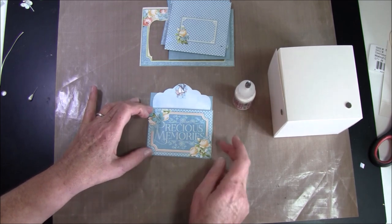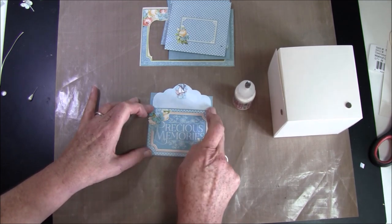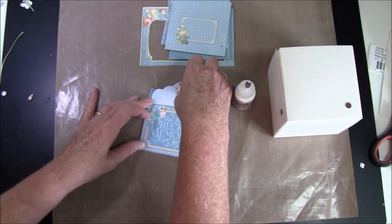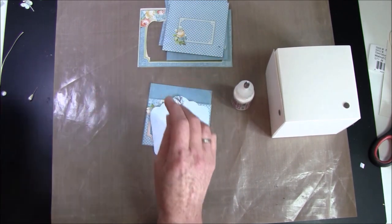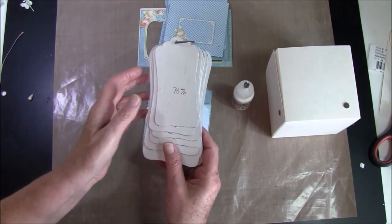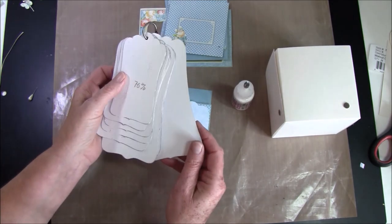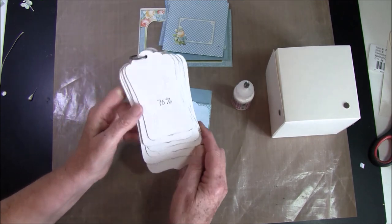I also have a fussy cut tutorial if you're not familiar with it — I'll link to it below. And this tag shape here — I made some tag shapes and I have a tutorial on how to make these as well. I'll link to that below.